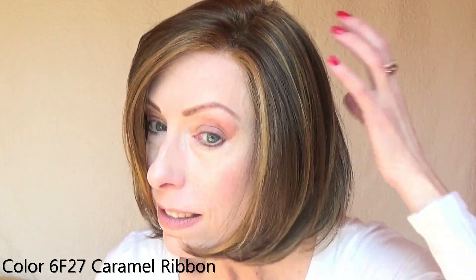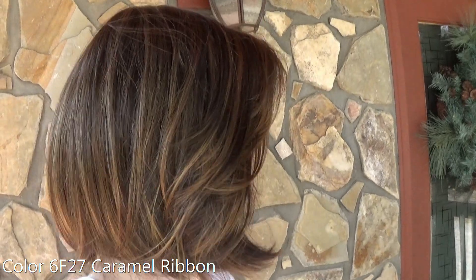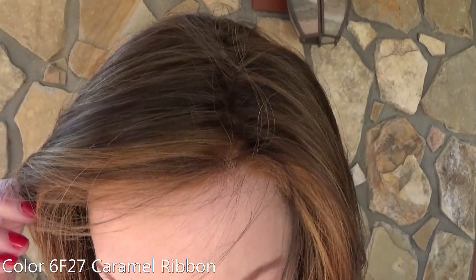Let's talk about this gorgeous color. This color is 6F27 Caramel Ribbon — a medium and dark brown blend with bold coppery highlights. You can see those here. It's a very warm, rich color.